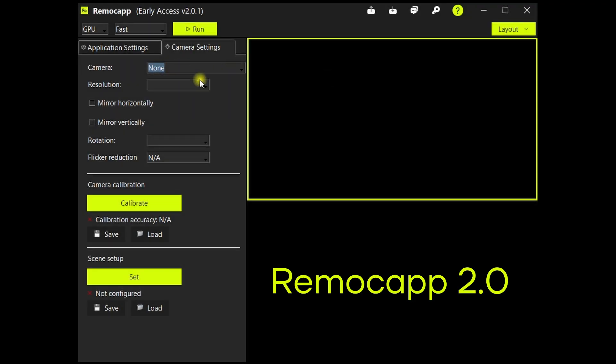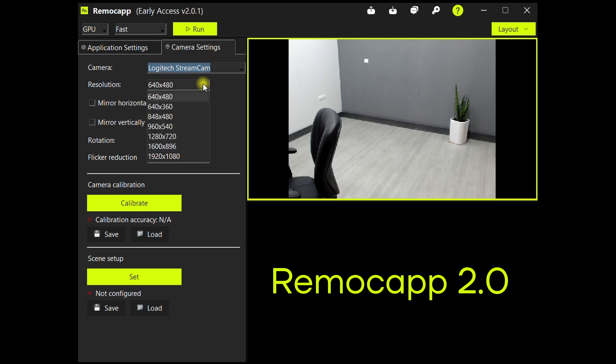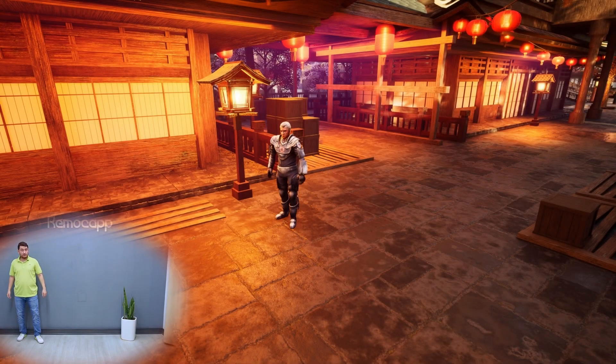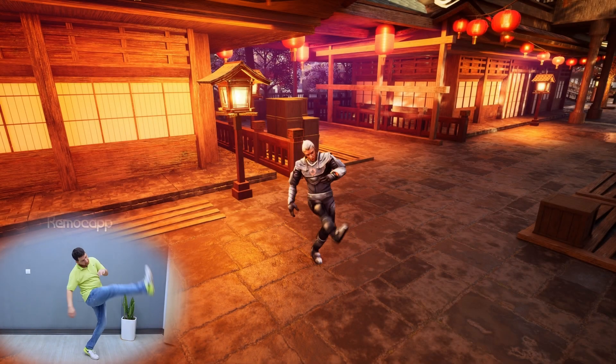And if you have a low spec system, you can choose a lower resolution, allowing you to work within a normal speed, keeping the option of real time that you need. This will enable everyone to use RemoCAP as fully as their systems allow them to.